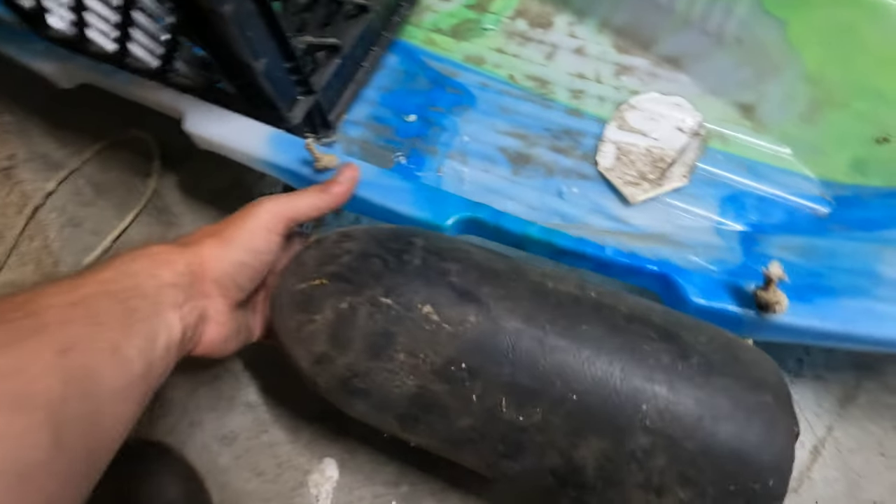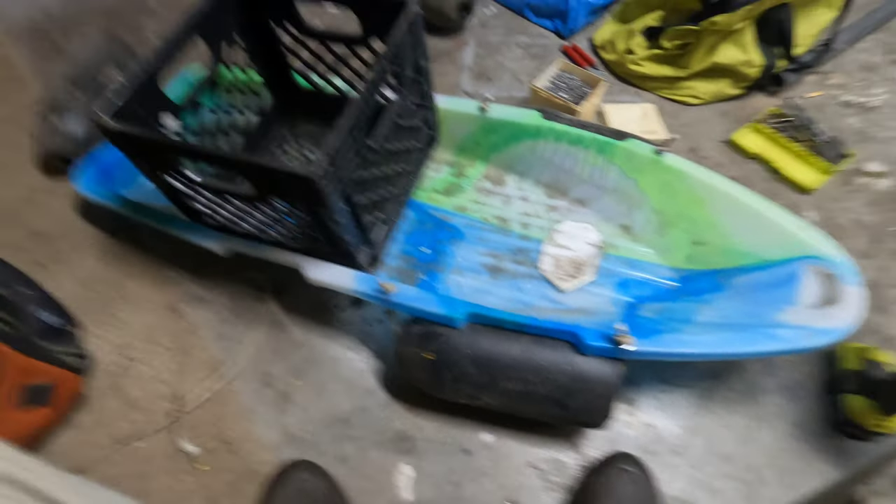Even if it rolls upside down, that's going to keep it from getting swamped, I think. So that should be a big help.